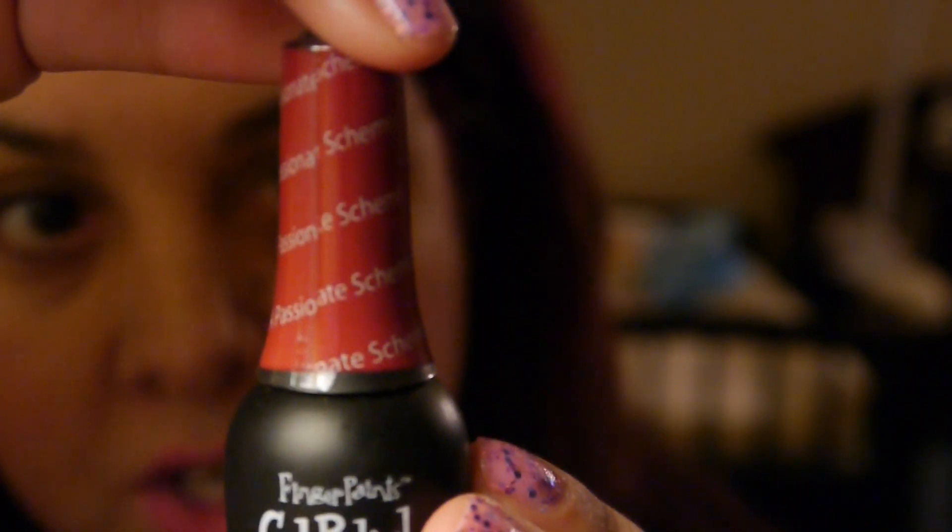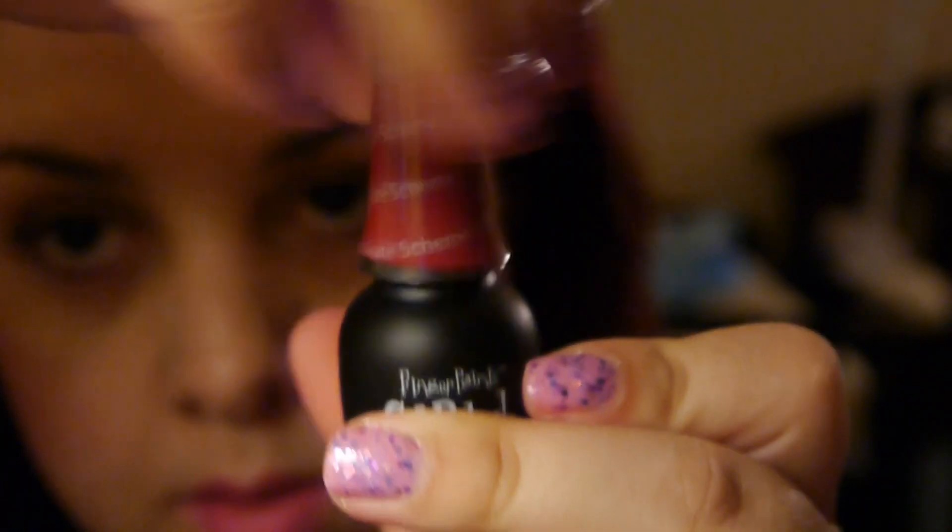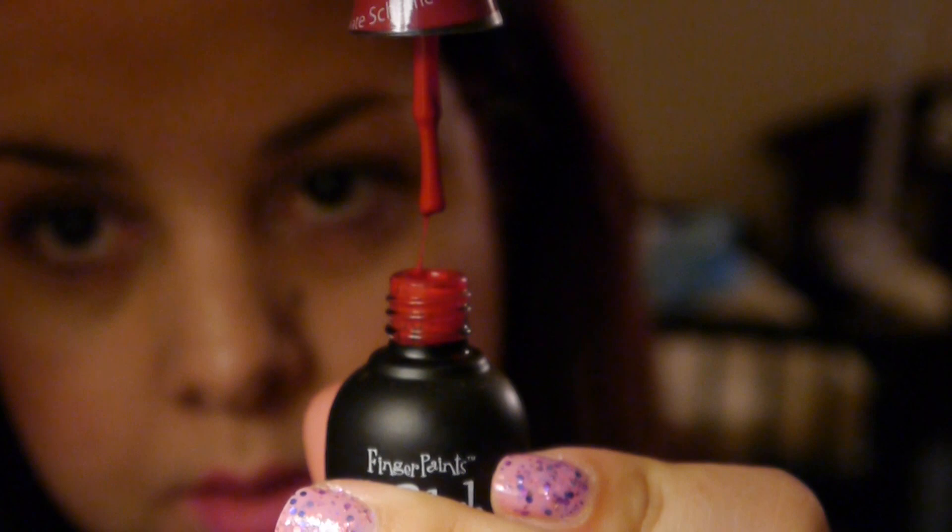This next one is 'Passionate Scheme' — it's just a regular red, your average red.